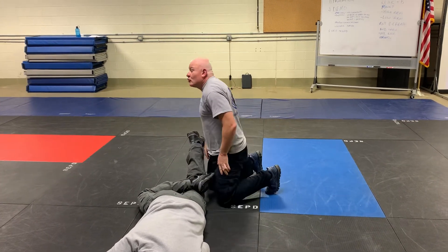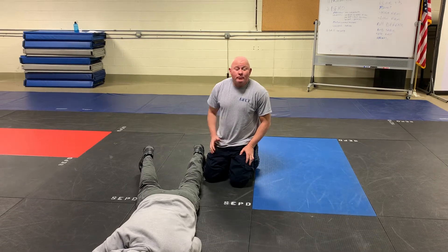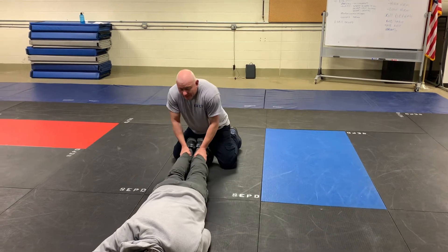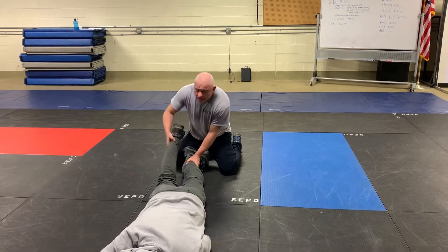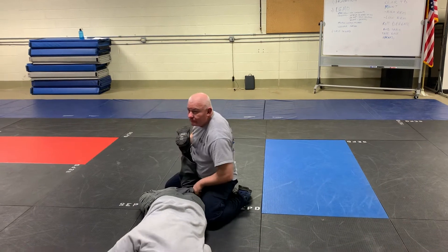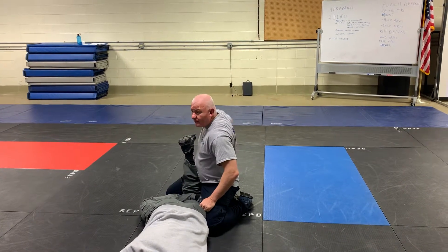This is a submission you're going to see again, but we're just using it on a foot and putting pressure to the ankle joint. Here's what we're doing: pin the legs, lock in a figure four, lift the leg, sit on the foot.